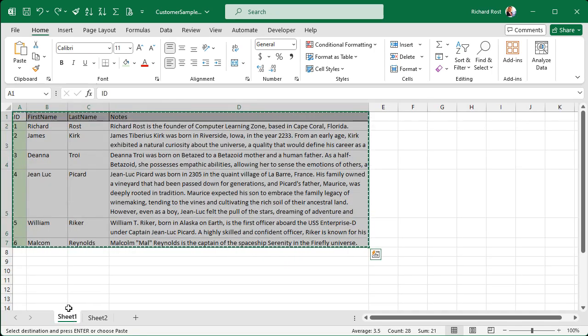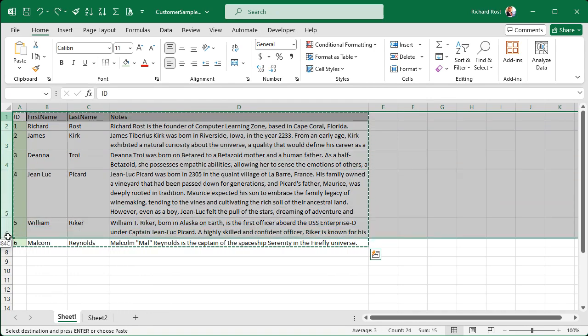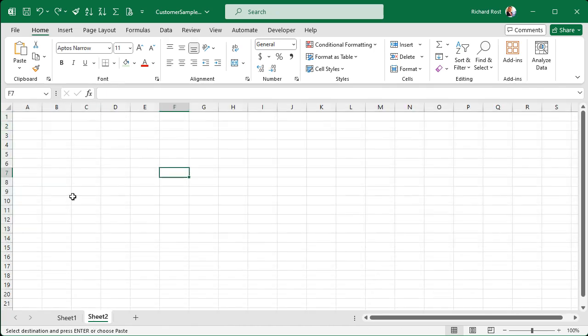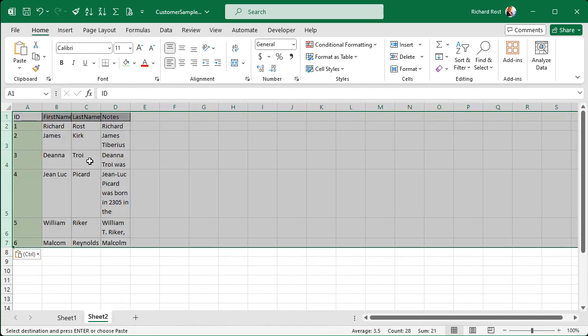Back to sheet one. Let's try selecting just the rows. I'll click on the row headers, one through seven, copy with Control+C, come over to sheet two, click on A1 and paste. I got the row heights, but I didn't get the column widths. So that's not good — undo.